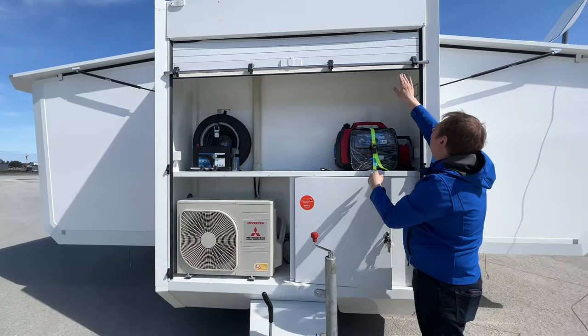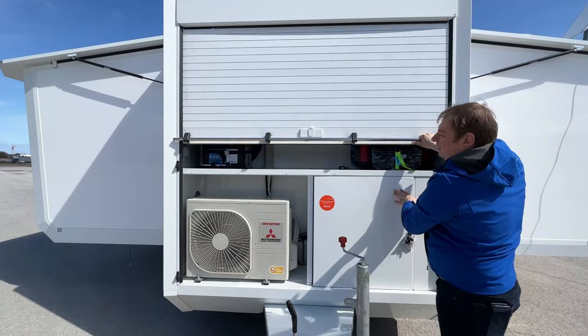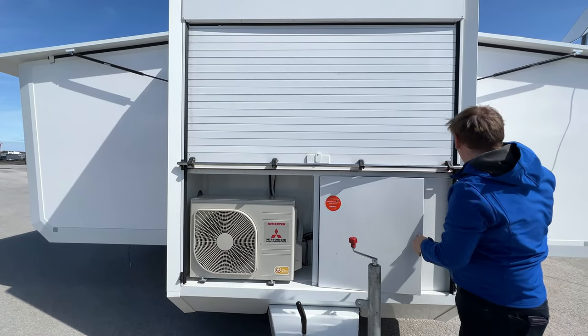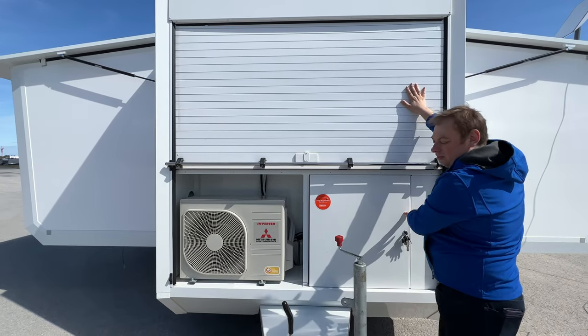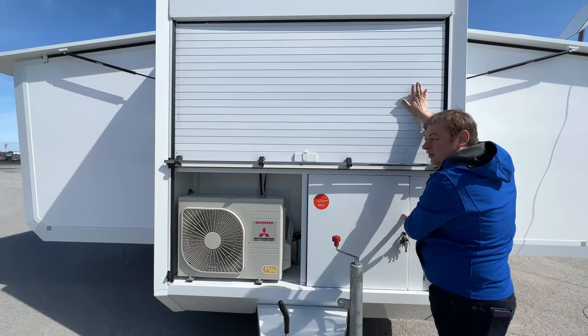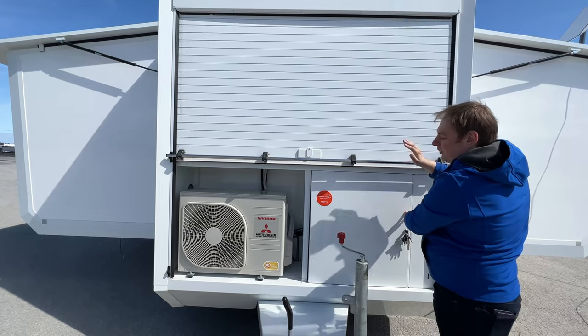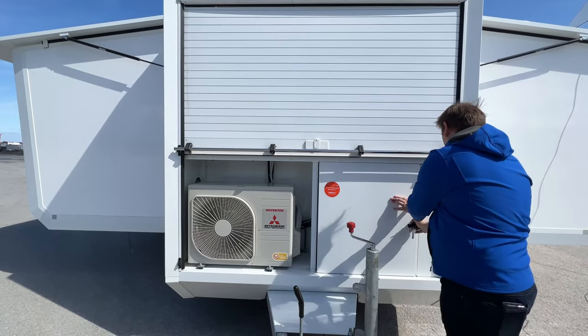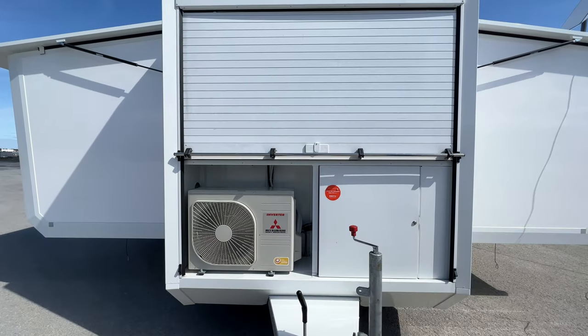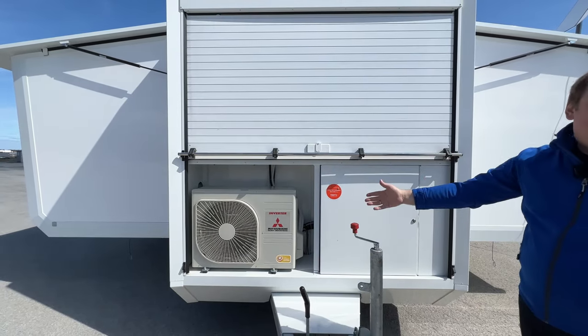What's quite good is we can lock the front cabinet in this position so everything is secured and no one can access it. But you can leave this open for the heat pump and close this door, so anyone who shouldn't have access can't — but the heat pump still gets the fresh air it needs to heat or cool the unit.